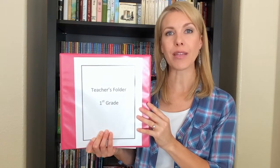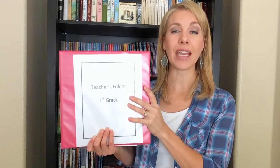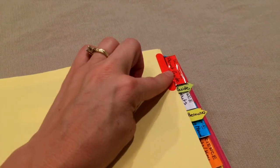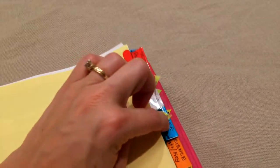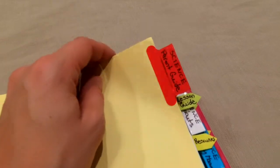Let's get started with my teacher folder for my first grader. She is doing BJU Press distance learning heritage studies and science, so I was able to fit all of her stuff into one binder. I have divided the binder into some larger sections — parent guide, handouts, and activity manual — and then I've divided each of those sections up a little bit more. Let me go through each one.